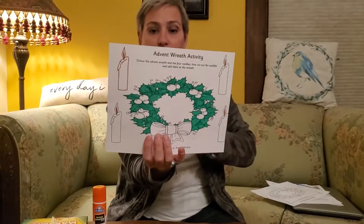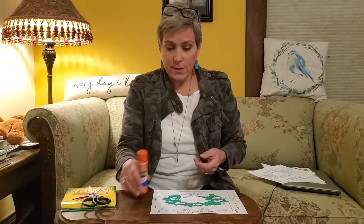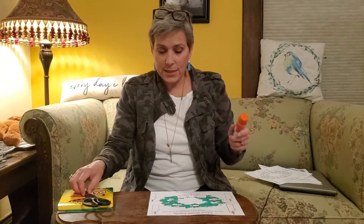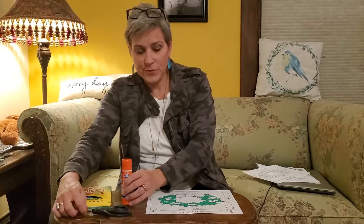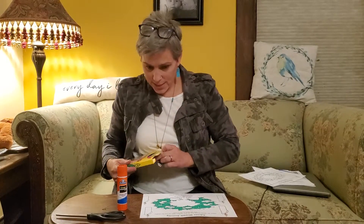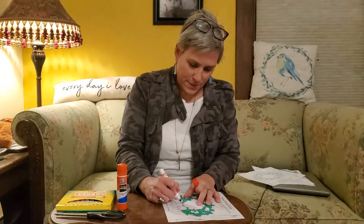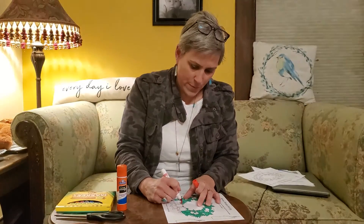I got the green colored, so what I'm going to do right now is color the other part. What you need for this is your markers or crayons, you're going to need a glue stick and scissors for the end. I already colored my wreath green, so I'm going to work on my decorations and color my bow red.